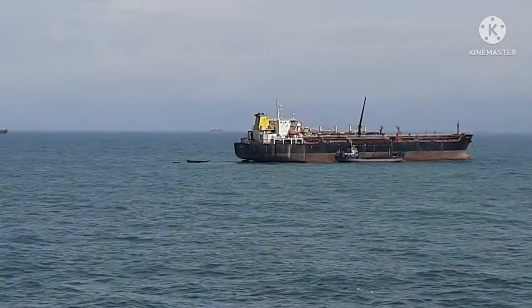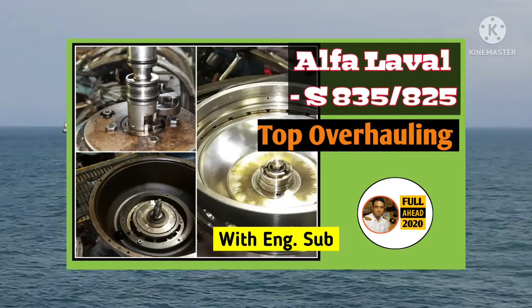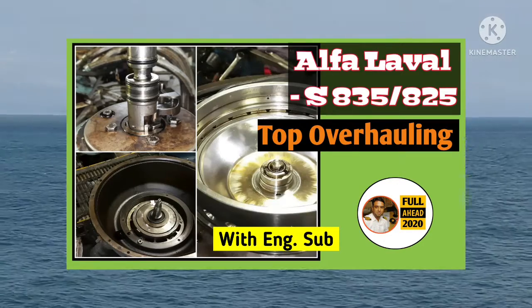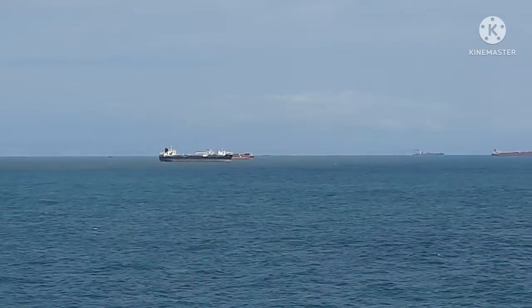Assalamualaikum dear viewers. Today I am presenting a new episode on the alpha level purifier. This purifier model is S835-825. Today I will discuss its top overrolling part. To shorten the video length, I will start from the assembly part.